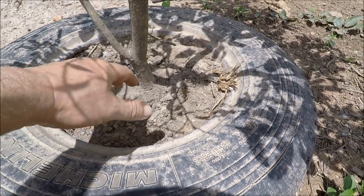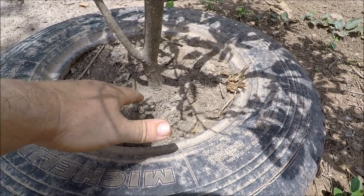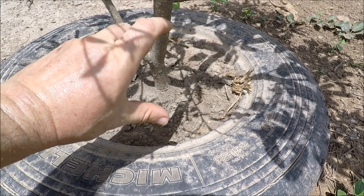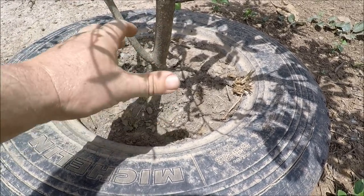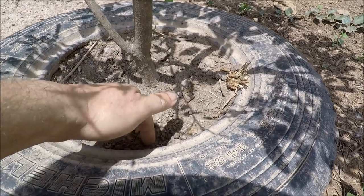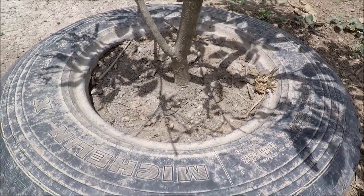When planting, don't just sit the tree on top of the soil and fill the tyre. Make a small divot about that deep, break the surface of the soil, so when you put your rootstock in it's half in and half out of the ground, then add your good compost and leave a good two or three inches of space at the top.